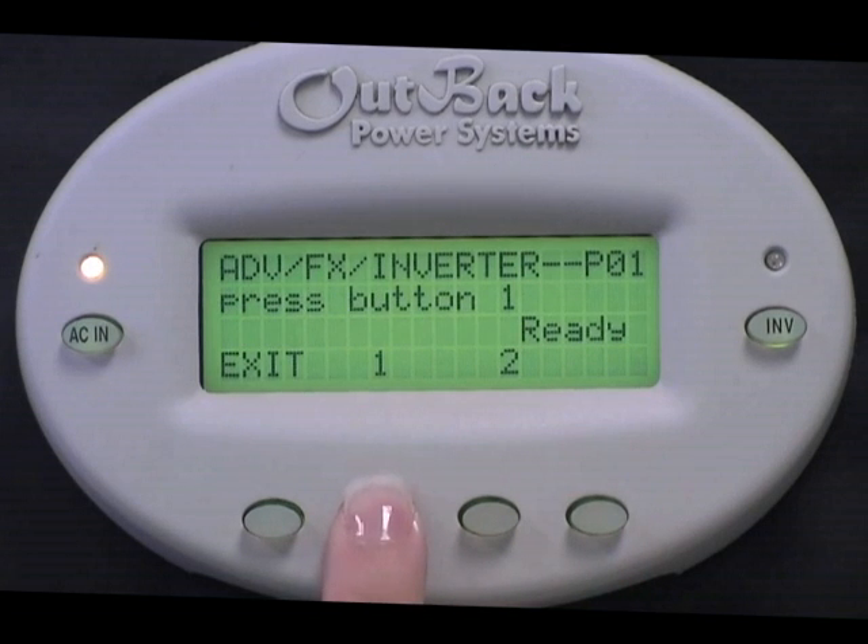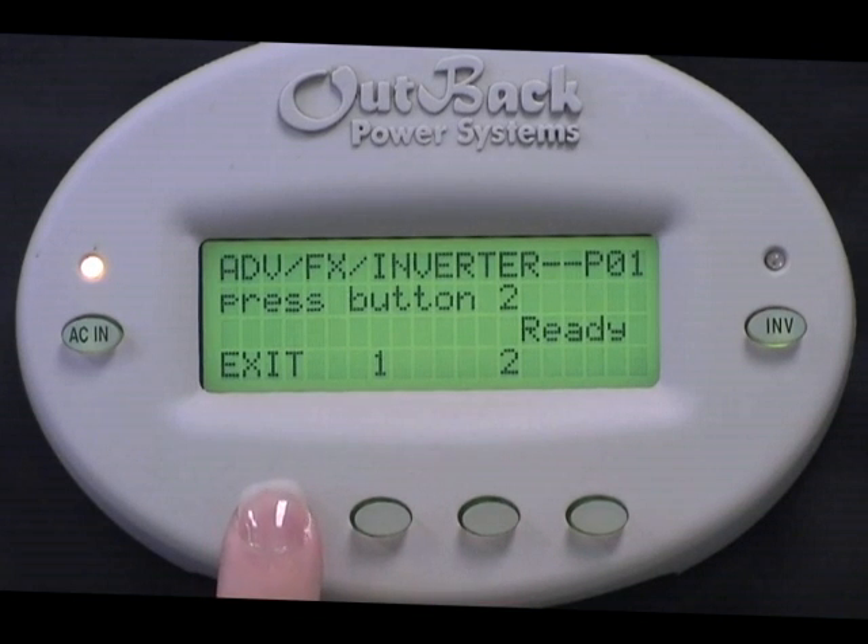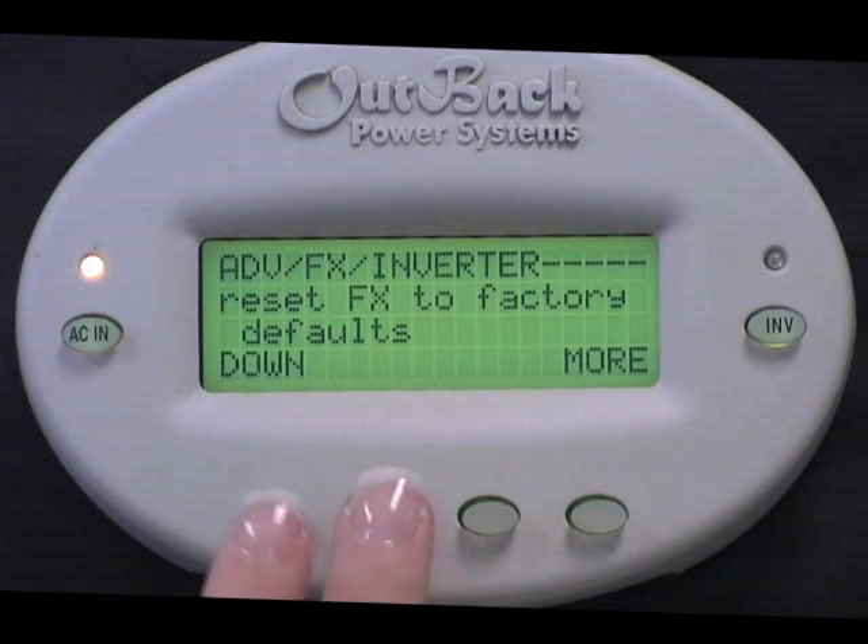Press button 1. Press button 2. And you're done. Press Exit. Press the bottom left two buttons at the same time to get back to the main screen.